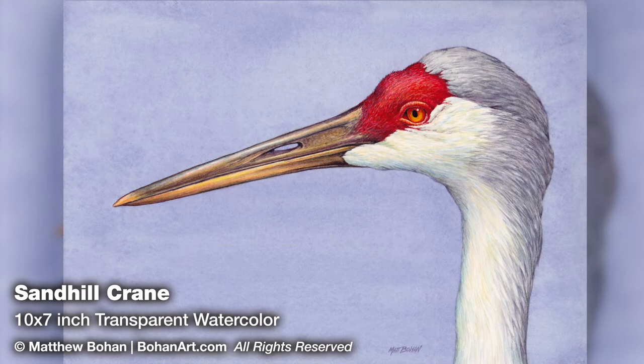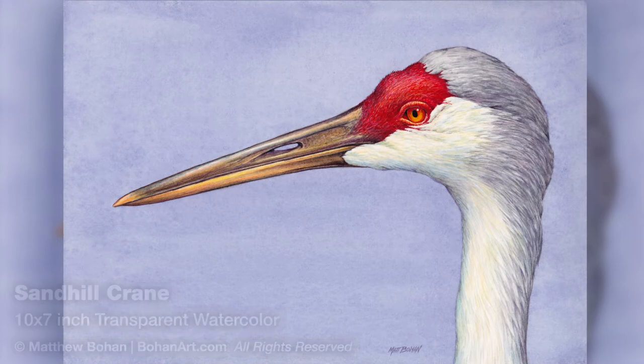There are a couple there that were super habituated to people so you could get within feet of them — two, three feet — which was great because you could get great detail shots of their heads to paint from.